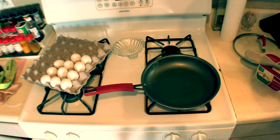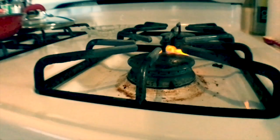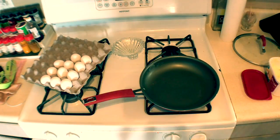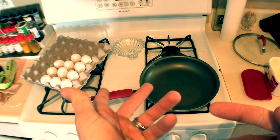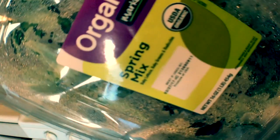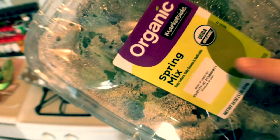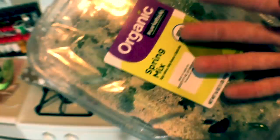Alright, so first off, it's kind of like an omelette, kind of like a frittata type thing. I've got baby lettuce, baby greens, and radicchio. Honestly, I don't know what the heck radicchio is, but it all tastes great.